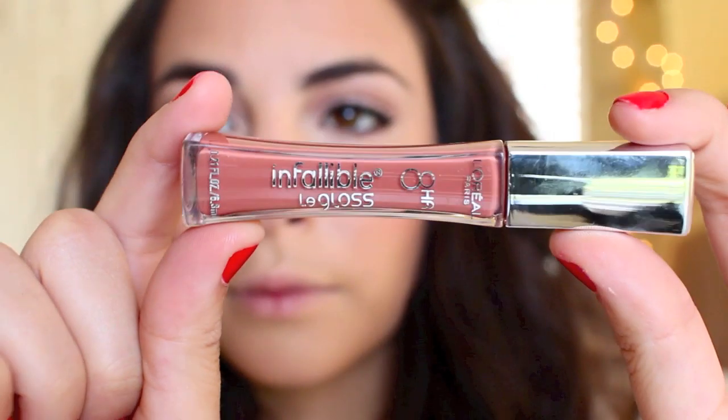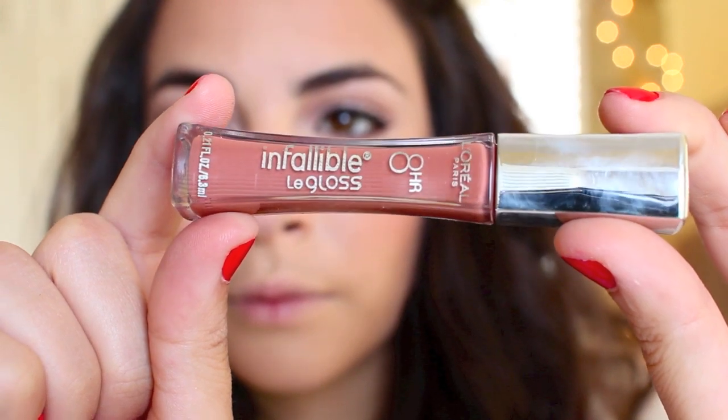Here I am taking my current favorite nude lip color — this is by L'Oreal Infallible's line and it's their 8-hour lip gloss. They are not kidding about the staying power on this; it is a gorgeous peachy nude shade called Barely Nude and it stays on all day long. That is going to complete this look — I hope you all enjoyed it.